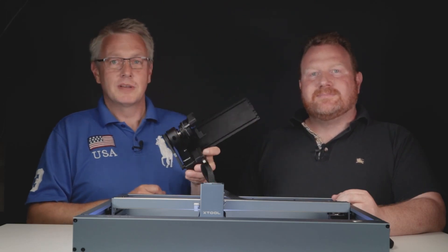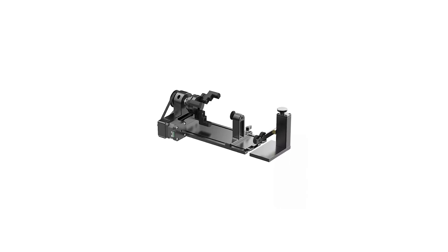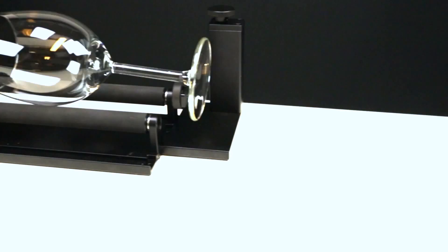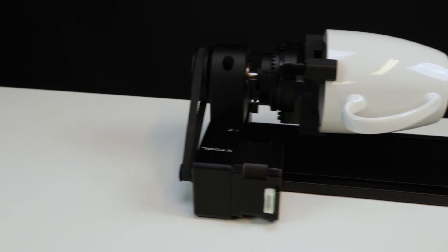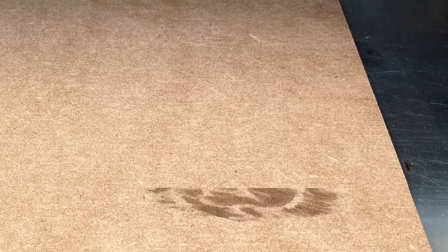The brand new rotary gives you a lot of new possibilities when it comes to engraving around objects. It functions as an ordinary rotary for cylindrical objects and it has a stand that allows you to tilt objects like wine glasses. But the most important update is the chuck — it allows you to work with more complex shapes such as coffee cups with handles, round objects, and even rings.